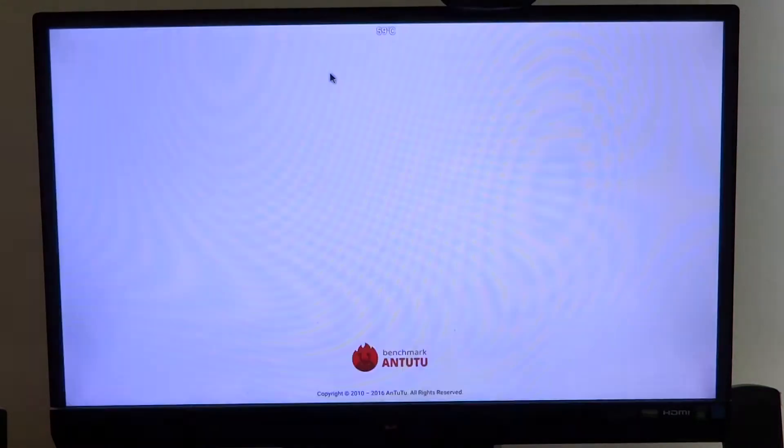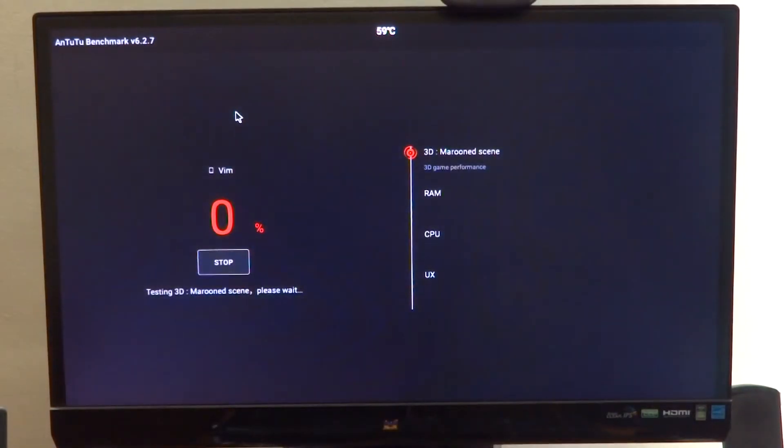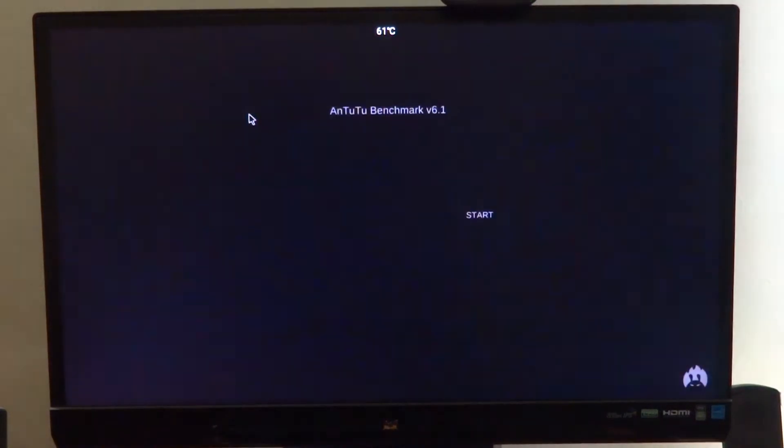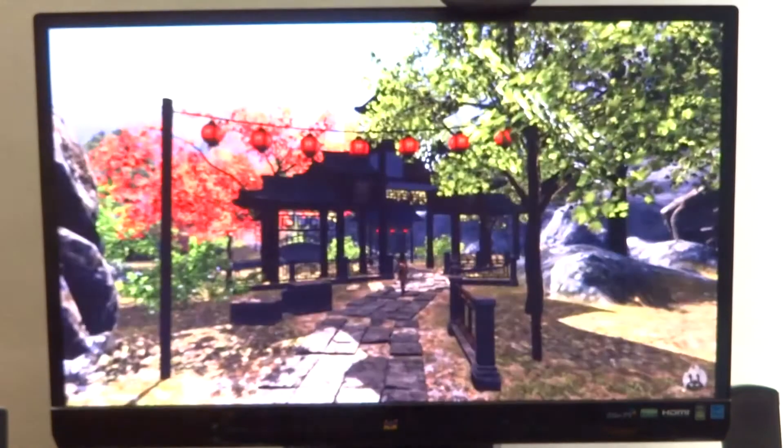Moving on to more interesting things, we have AnTuTu. I'll leave you all with the test running so that you can enjoy it. This would be mostly graphical, and once that is done I'll come back and we'll take a look at some more results.